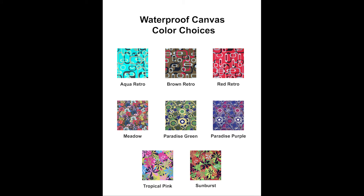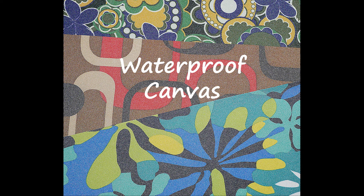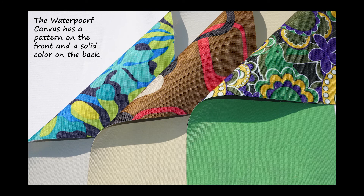Last is the waterproof fabric. These are our fun and printed choices. We do call it waterproof canvas even though it is 100% polyester. It has the softness of cotton but with waterproof protection. The front will have the pattern and the back will be a solid color. Each fabric is slightly different.